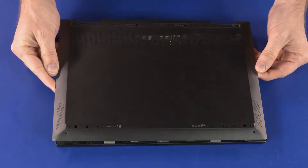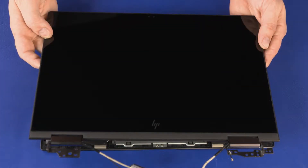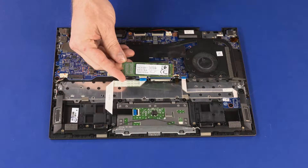Before you begin, remove the base enclosure, battery, wireless module, display panel assembly, and solid-state drive.